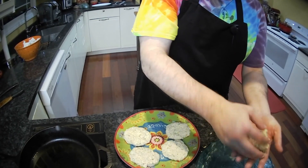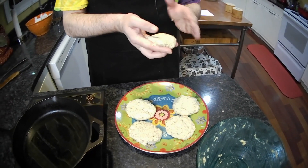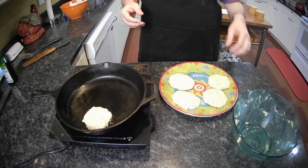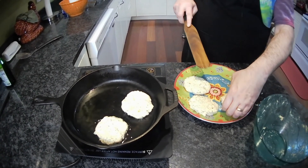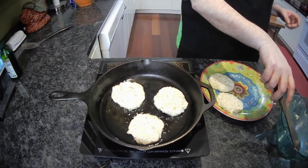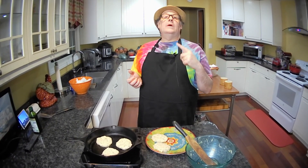I'm probably going to get about five of this size out of the mixture. When dealing with hot oil, you always want to lay it in so it's away from you. I think I can get three in there comfortably. We're going to fry these until they're golden brown and delicious. That's probably going to take a good three, four, or five minutes on each side. We'll come back in a few minutes to check if they're ready to flip.